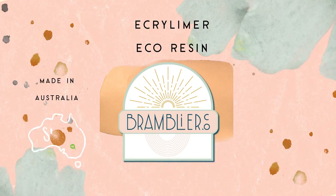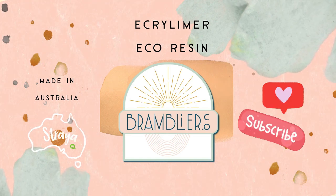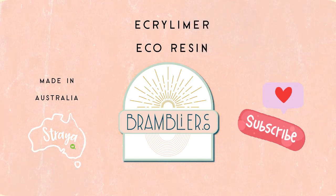Who knows where your ideas might lead you? Have fun creating your nursery and event signs. Thanks for watching, and we can't wait to see you again at Bramblier.